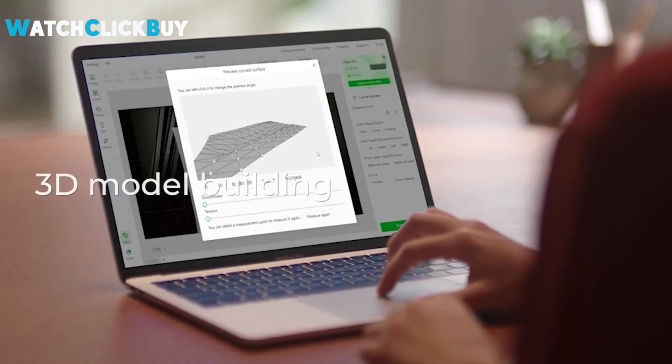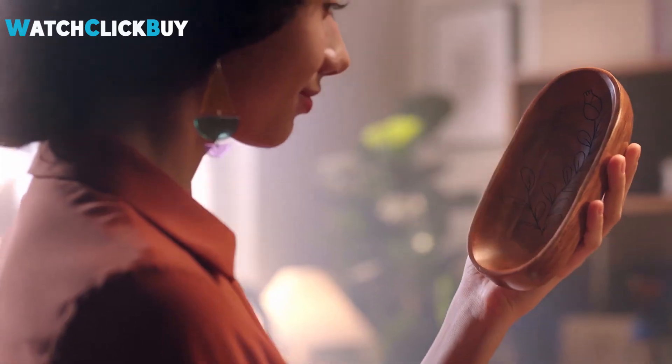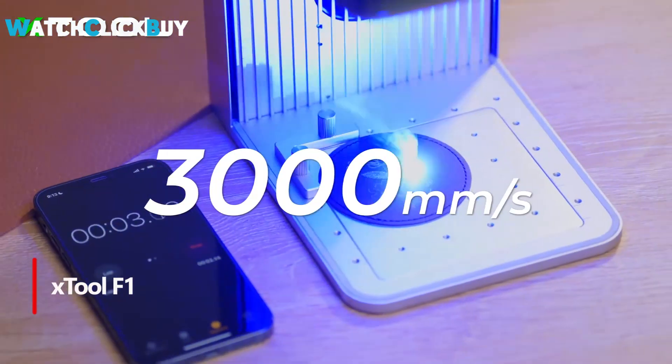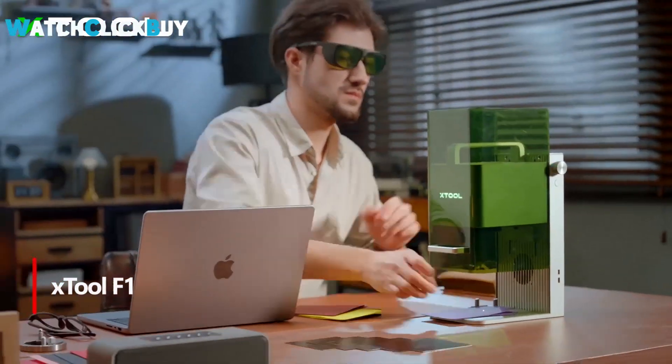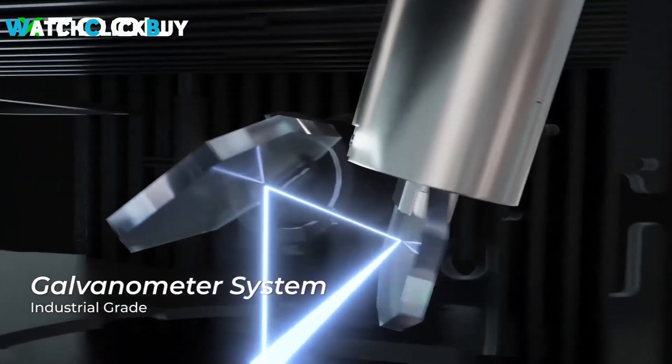Overall, the X-Tool P2 is a wise investment for anyone seeking a high-performing and user-friendly laser engraver. Number 2: X-Tool F1. The X-Tool F1 presents a revolutionary approach to laser cutting and engraving with its portable and compact design, ideal for on-the-go use at job sites, friends' houses, or craft fairs.